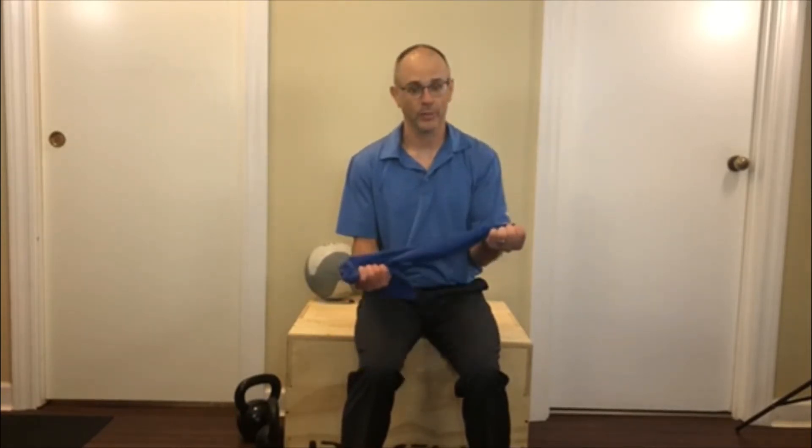Hi, this is Dr. Sikorski in Elgin, Illinois, and today we're going to show an exercise I've been showing my seniors. It's a combo exercise — sometimes my senior patients have a hard time doing the clam exercise or getting up and down off the floor, so they can kind of work glute strength seated.